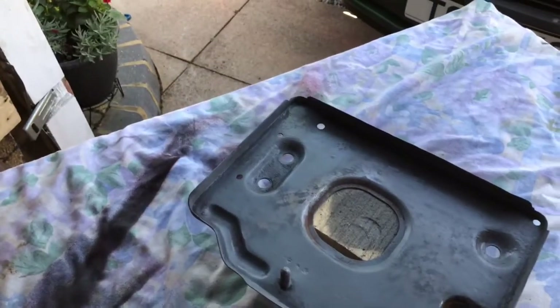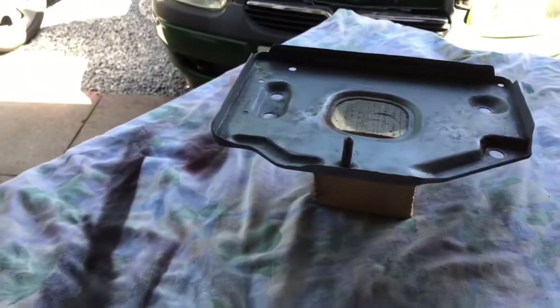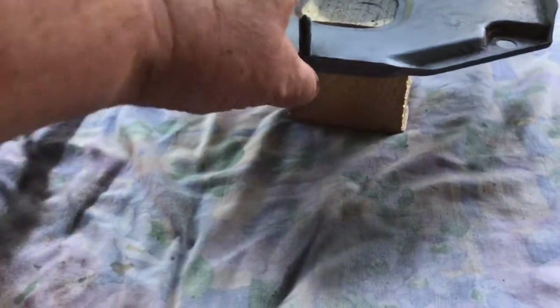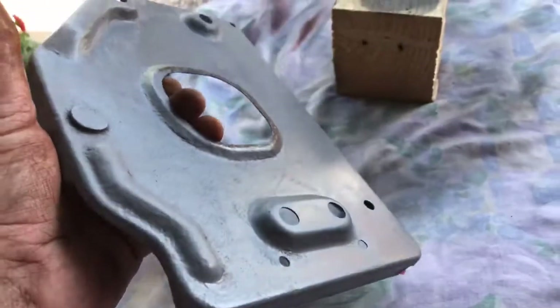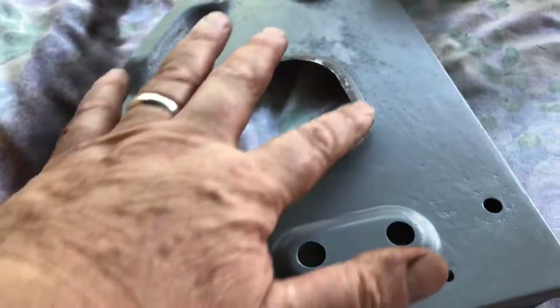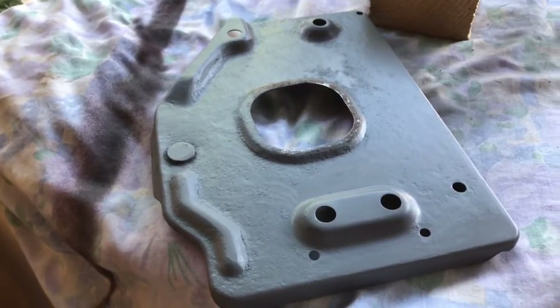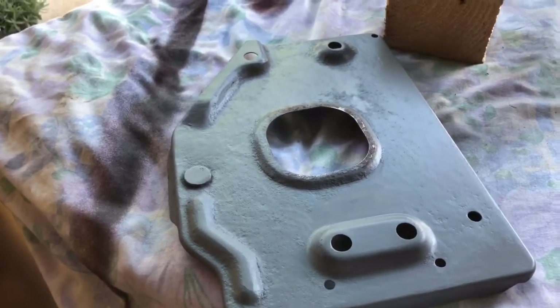Now we've got a light coat of etch primer — an acid etching primer — on it to give it some protection. I found there's a little bit I'm not happy with here, so I've given it another light coat of primer. We should be good to put the plastic coating on.